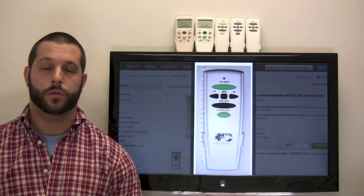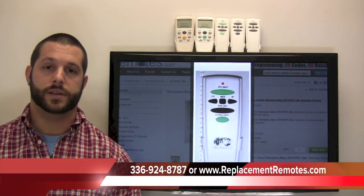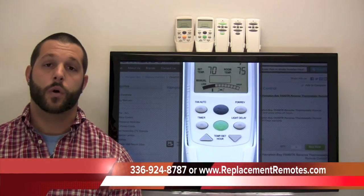Now if you have a question or would like to make an order for one of these remotes, just give us a call at 336-924-8787 and our friendly staff will be glad to help you.